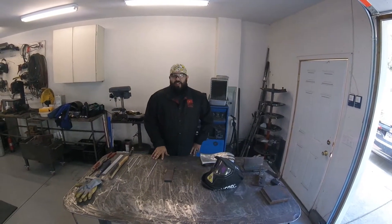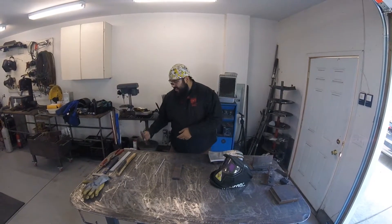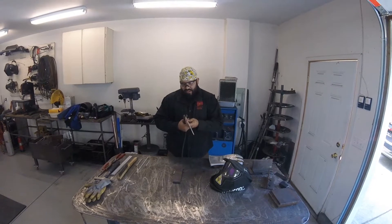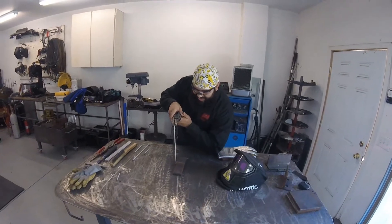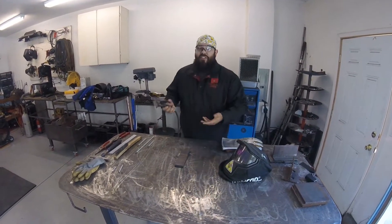The first thing you're going to want to do is just get comfortable in whatever position you're going to be welding — sitting, standing. Go ahead, grab your electrode holder, fit your electrode in there, and just do some dry runs. Get used to the form that you're going to be using while you're welding, just to see if it's comfortable enough for you to start your weld and then finish it in one go.